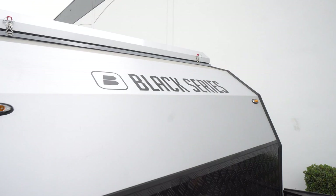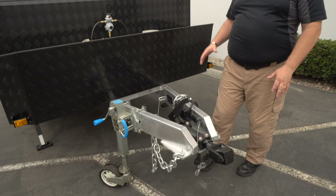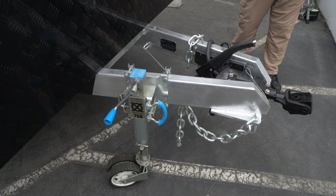Coming back to the frame — like all our frames, it's a hot-dipped galvanized steel tubular-style frame. It goes from the front all the way to the rear of the unit, giving you the strength needed in off-road environments when you're boondocking. That way you don't have to worry about bending or breaking your frame or causing any other issues.